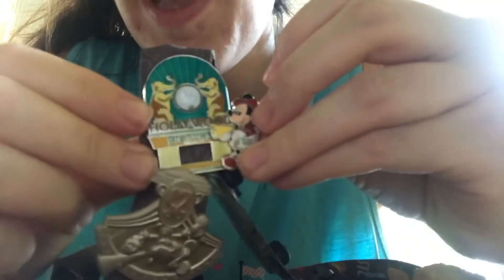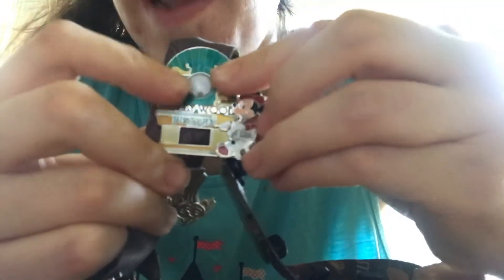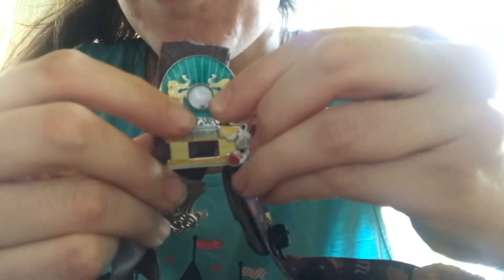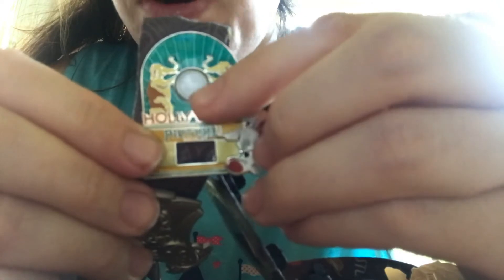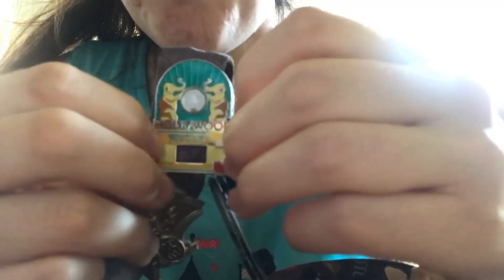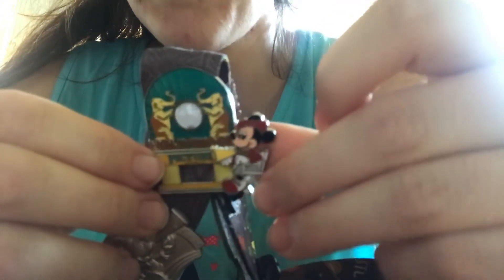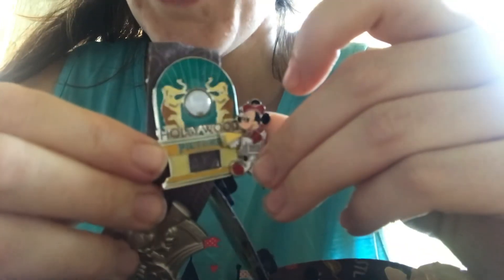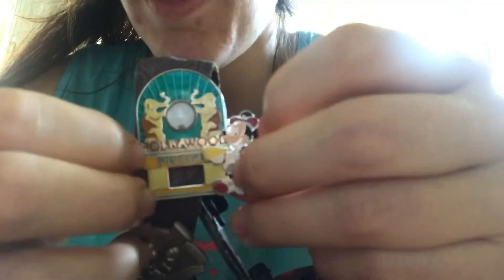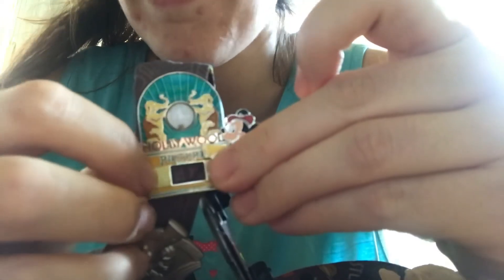This is what's called a piece of history pin. It's Director Mickey by the elephant gate that used to be in front of the Hollywood Pictures Backlot in California Adventure. Inside the little bubble on the pin is a tiny piece of the actual elephant gate that used to exist. They release a lot of these piece of history pins every so often — when a ride closes or a parade ends, they'll come out with a pin containing a piece of a costume, an attraction, or a popular building. It's like you're literally purchasing a tiny piece of the magic.